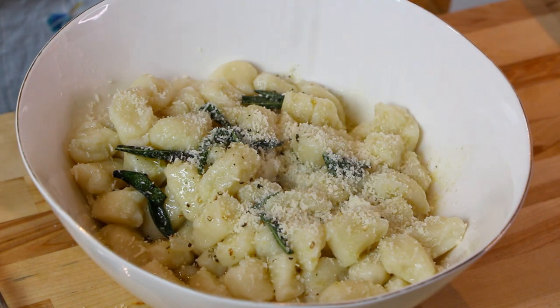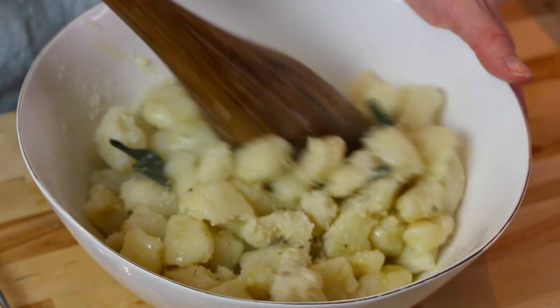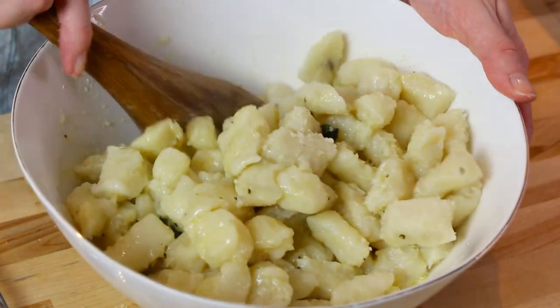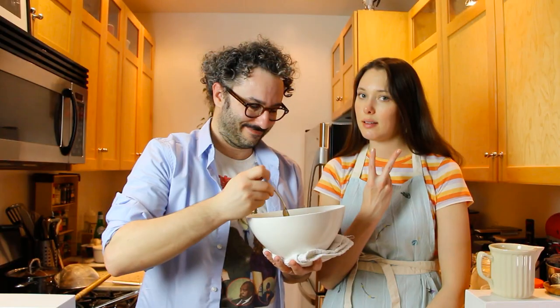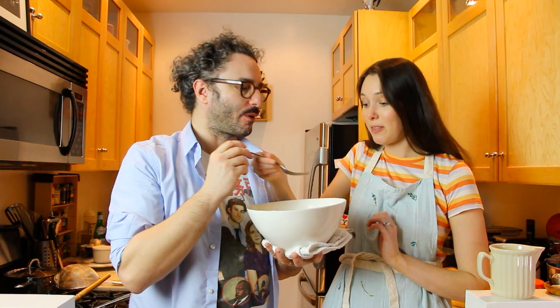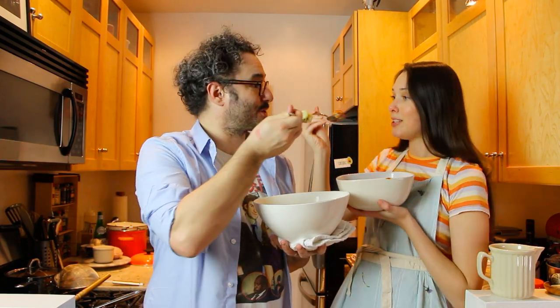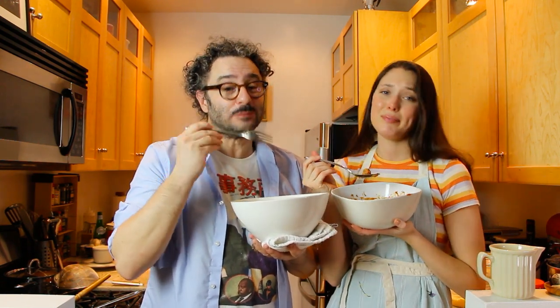Who doesn't love butter and cheese? This is my favorite — let's see, that is good! I think I'm going to stick to my Pomodoro. Too hot — don't be like him, wait till your food cools down. And thank you for coming to our casa!